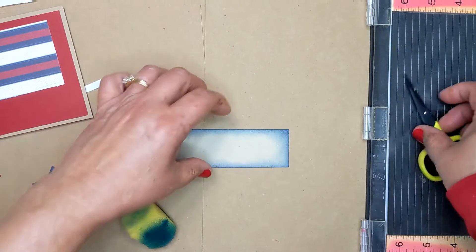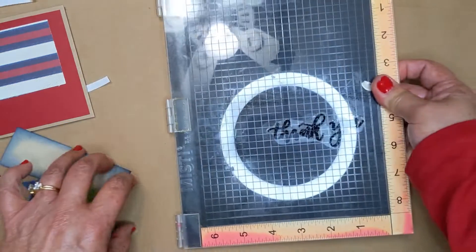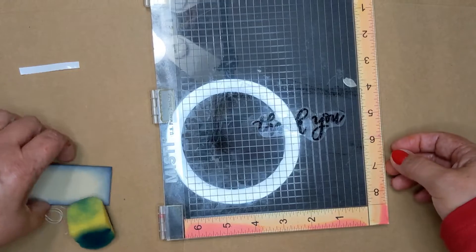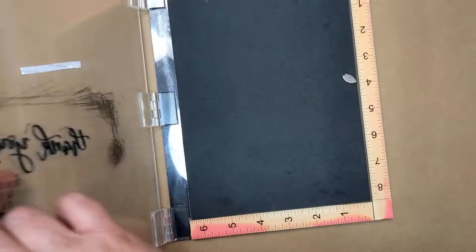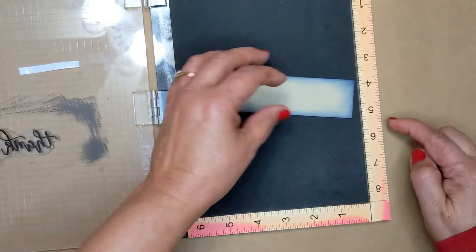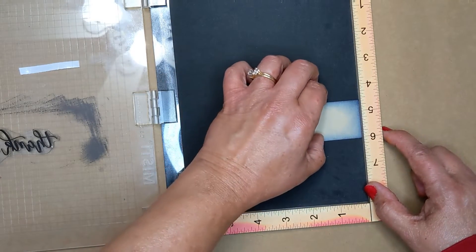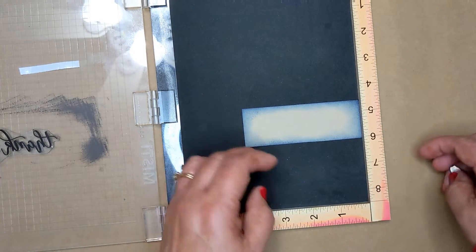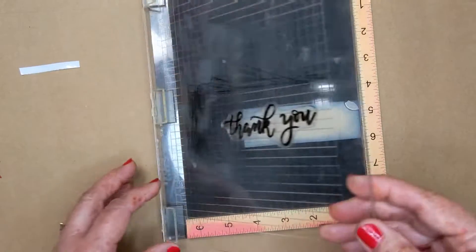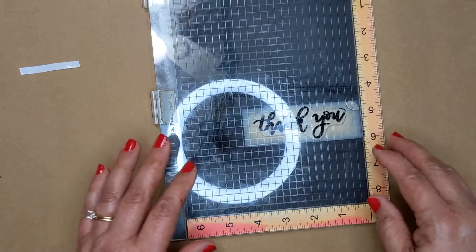So next we're gonna use this wonderful gadget called a Misty. I wish I had invented this thing — this one has been well-loved. You're gonna open that up. Take this piece of paper you just inked and line it up with the six as close as you can get, just push it up against the side. This is the magnet — you can put the little magnet right there on the edge. Close the door and look to see where your 'thank you' is. It looks perfect right there.